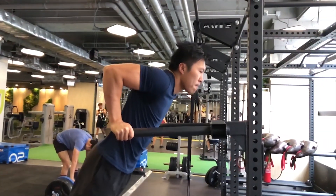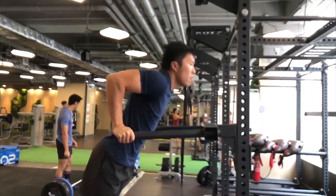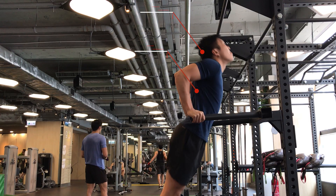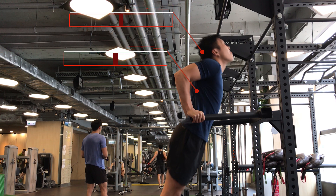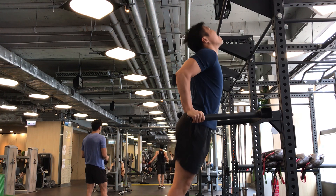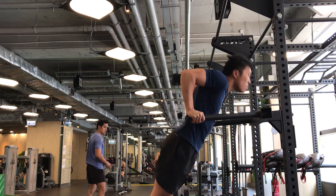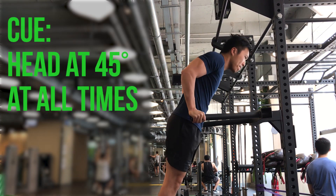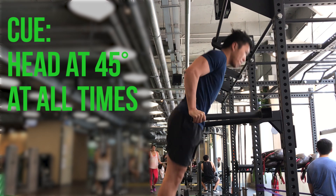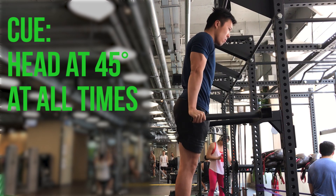Arch back dips usually happen when the weight is too heavy for the chest to bear, so the triceps jump in to compensate for the push. When the chest fails, the back extensors are quickly engaged so the spine can maintain an upright posture. If your neck extends, your cervical spine will also automatically extend, and then your whole form will inevitably break. To correct this, take note of your head position — your head should be looking slightly downward at around 45 degrees.